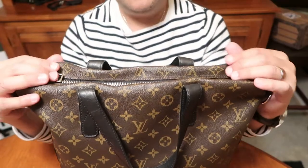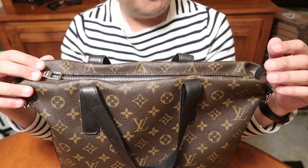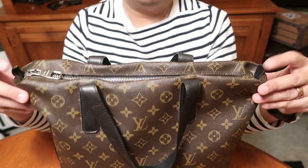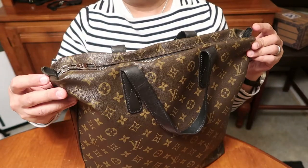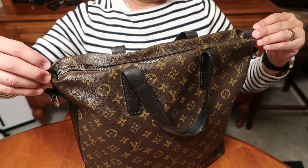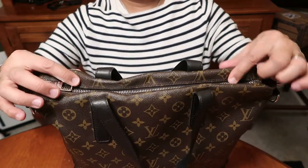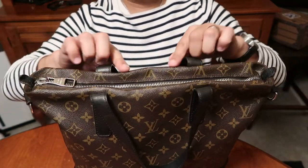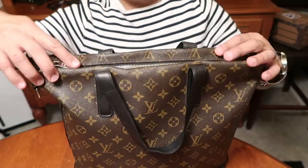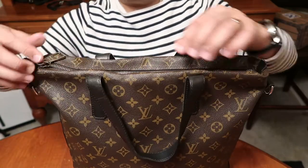So here's the bag. One of the drawbacks that I find, if you're particular about the bag, this will drive you crazy. One is that the leather tabs kind of fold up there. The other thing is how it rolls over here on the bag — see how it rolls? And then there's an indentation there. It's not flush. So that's kind of annoying, but oh well.